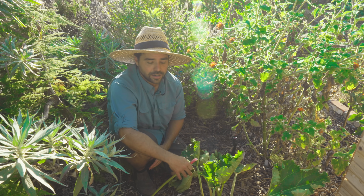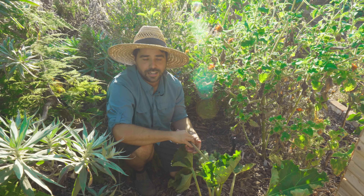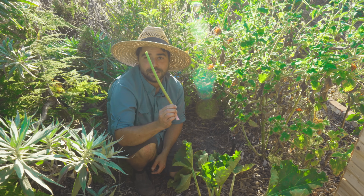It will just grow on its own and come back every single year. After about four years, you're going to want to cut it up and divide it so it doesn't get too crowded — but it's a very tasty perennial that makes wonderful pies.